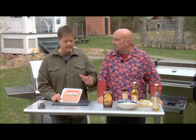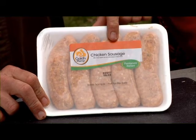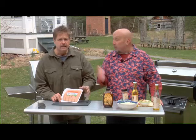But you know, there's so many great items on the grill lately and for the grill. Our good friends at Golden Plump, they've got a chicken bratwurst now and this is a premium Parmesan Italian. Oh, I've had it too, it's good.